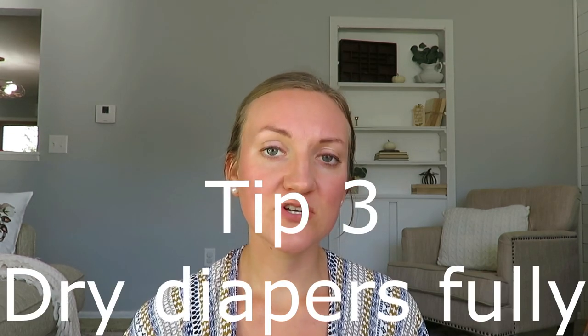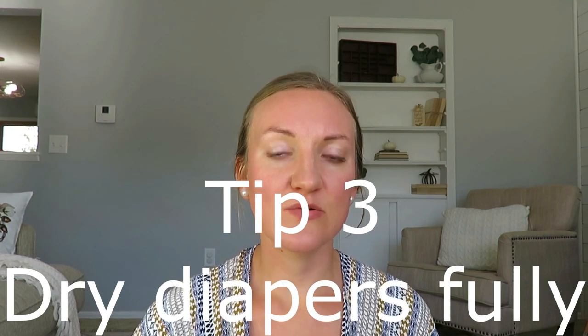Tip number three is to make sure that you get your diapers completely dry. A lot of people run into this issue where they don't dry them long enough. The inserts can be a little wet on the inside, and then if they don't dry all the way, as soon as pee hits it, it smells. How I wash and dry my diapers: I throw everything in at once, including my diaper bag — just flip that bag inside out and throw all your diapers in. I will wash it twice.